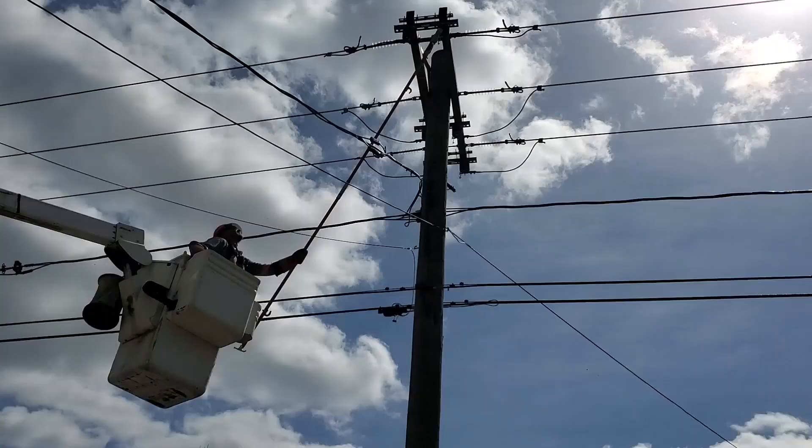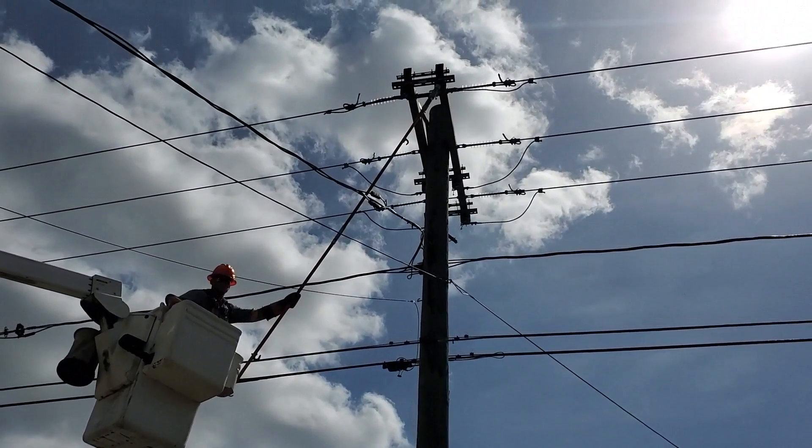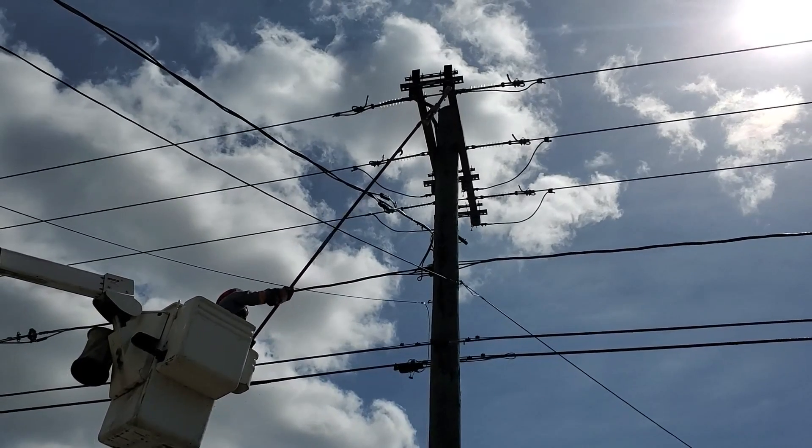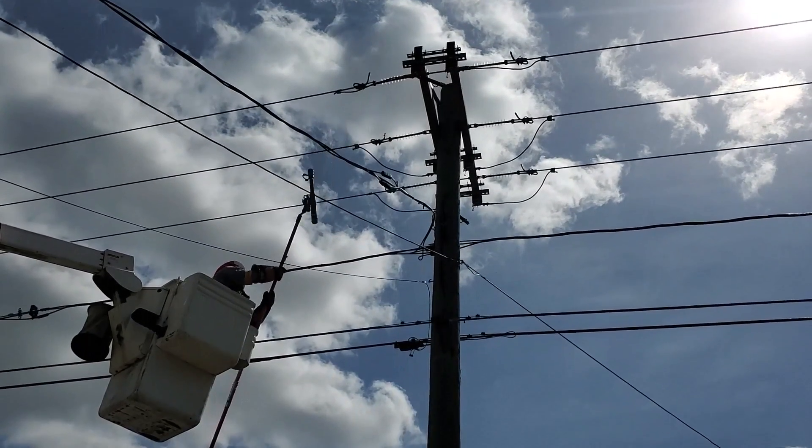What's up guys and girls, you're watching Bob's Decline Lineman Blogger where we talk about anything and everything that has to do with power lines and being a lineman. For those of you that are new to the channel, my name is Aaron. I've been a lineman on the east coast of Canada for about 19 years now.